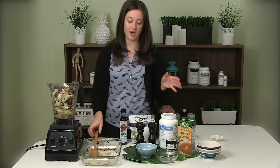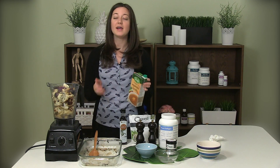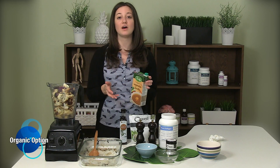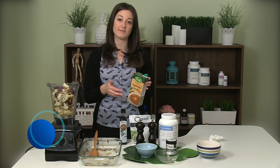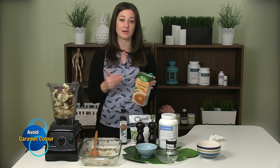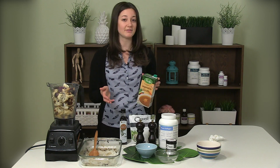Then we're going to add our broth. I like to use an organic vegetable broth, but feel free to use whatever you have at home — you can also use chicken or beef. If you're purchasing your broth from the store, make sure it's not only organic but doesn't have a lot of extra added ingredients. A lot of broths on supermarket shelves will have things added like sugar or caramel color. Better yet, if you can make it on your own, I highly recommend doing so.